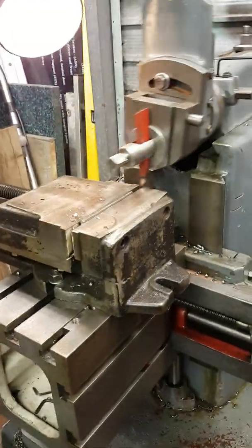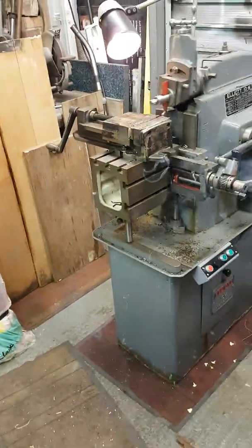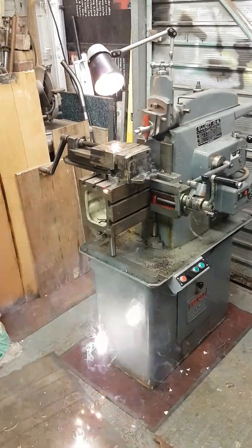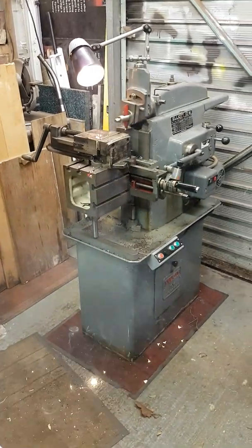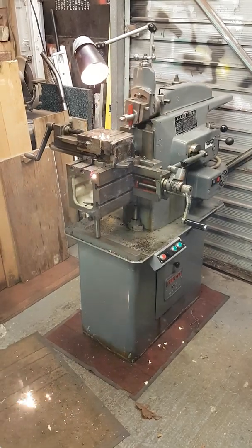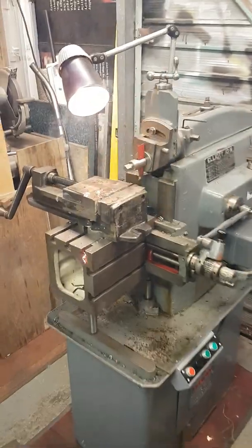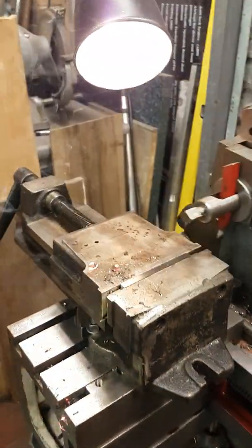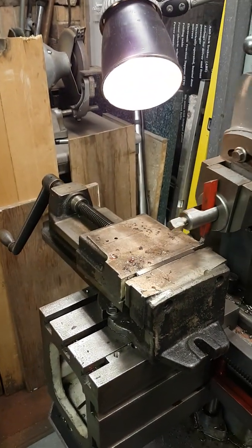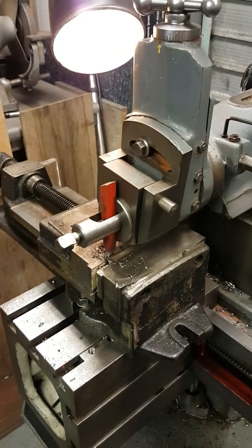There we go - it's quite impressive isn't it?